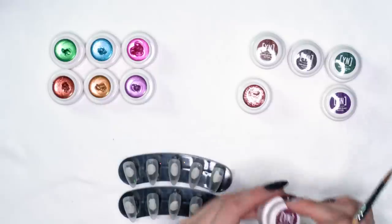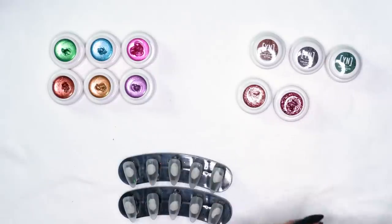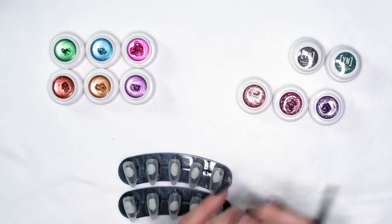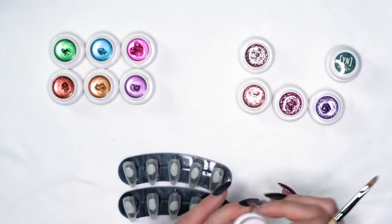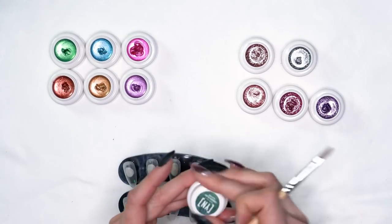I showed you the metallics, now I'm going to show you the glitters. These are still really bold colors. A lot of times if you get a glitter gel polish, you have to do several coats just to get that really good glitter intensity. With these, one to two coats and it's going to cover beautifully.